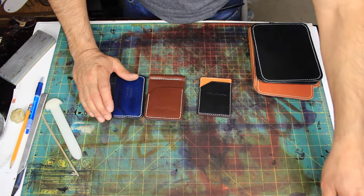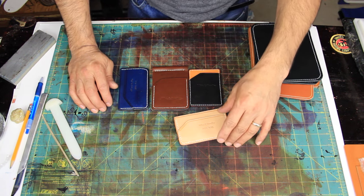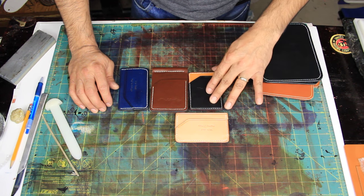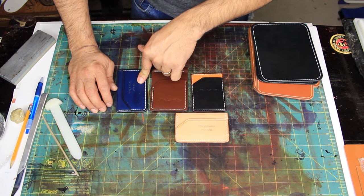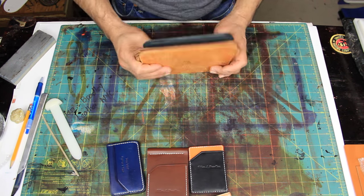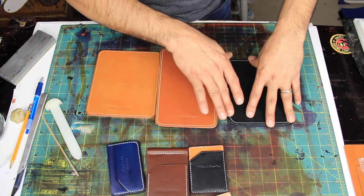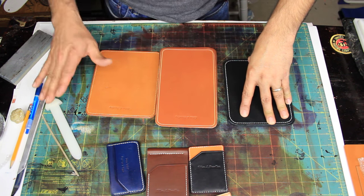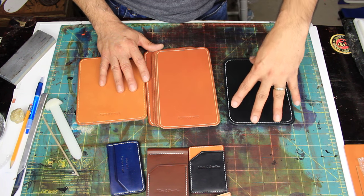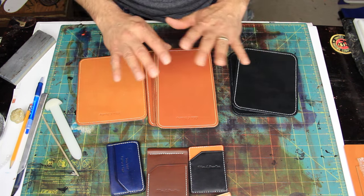Everything is on sale on our Etsy store — 50% off. Every item we have, whether it's a card wallet, a money clip, or a minimalist wallet, is 50% off for the next couple of weeks. We also have mouse pads, which are normally stitched at a different price, but we're cutting everything 50% off — that includes the black, the London Ten color, and another style in three different sizes.